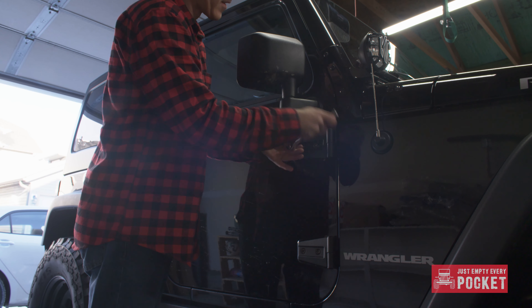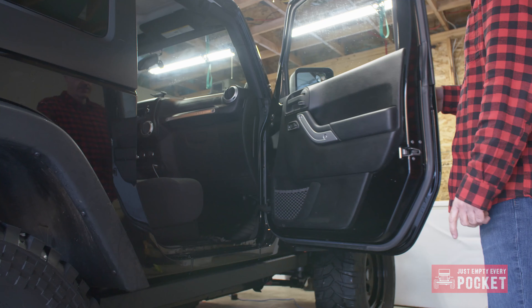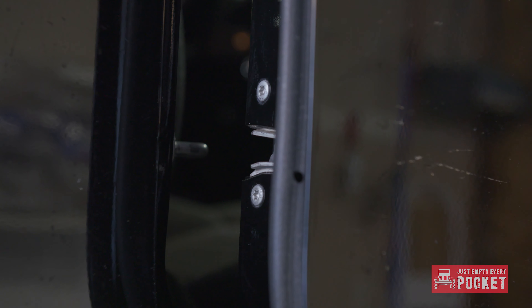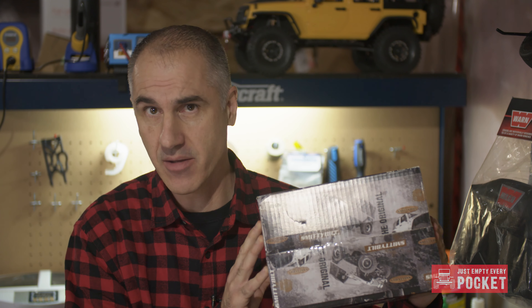I then aligned the door with the latch again and tightened the outer hinge screws with the T30 socket. The door was nice and free — it felt really smooth. I basically just duplicated the factory alignment, which had the door catch just above the center of the latching mechanism. So the installation of my Smittybilt stainless steel door hinges is now complete.